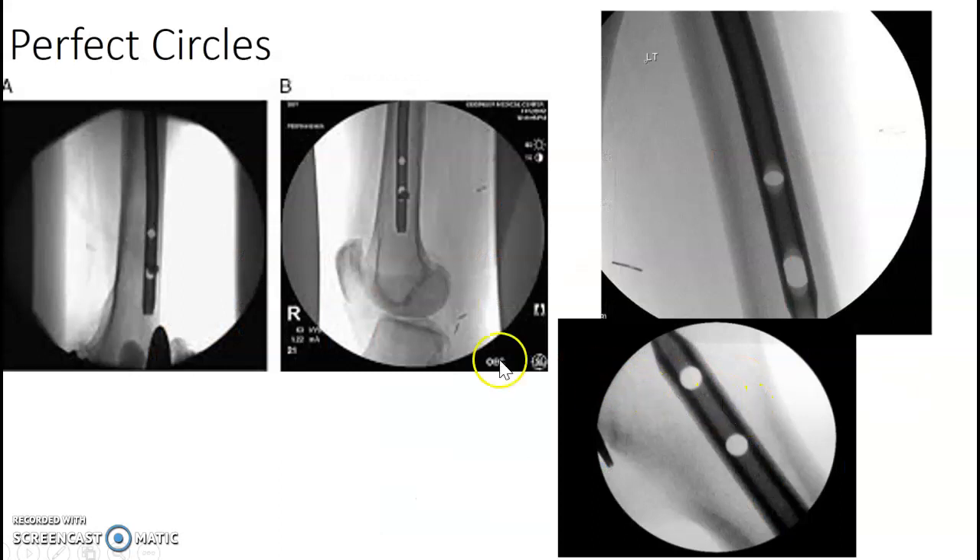Perfect circles. Your surgeon may ask you to find perfect circles. Down here are perfect circles — you can see clearly up here these are oblong, more like watermelons or lemons if you don't have it right. They have to put screws straight through these holes, which is why they want perfect circles. You're going to have to use some angles of your C-arm to get those on point.